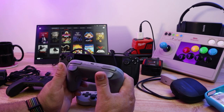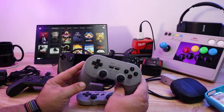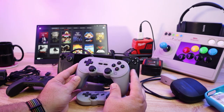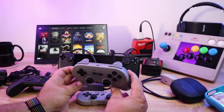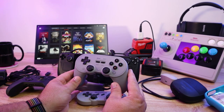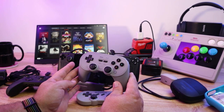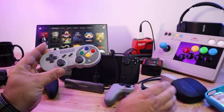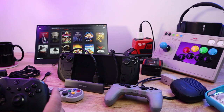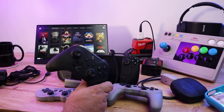The 8BitDo controllers are available at retail at Best Buy. They have back paddles, triggers, and a full PlayStation-style button arrangement. I've found them to be very versatile — great for iPhone gaming, Android gaming, Steam Deck, PC. Some of them even work with the Switch. They used to have problems with the D-pad but I think they've pretty much solved that, and the D-pad is much better than the one on the Steam Deck. I've stuck to Xbox or PC-compatible controllers and had good luck with that.